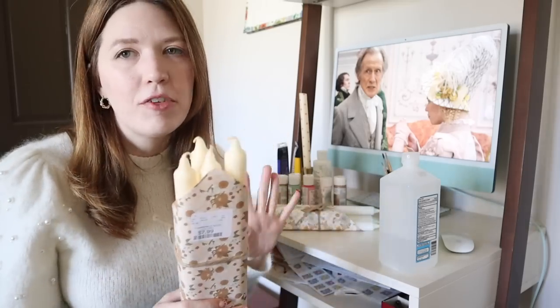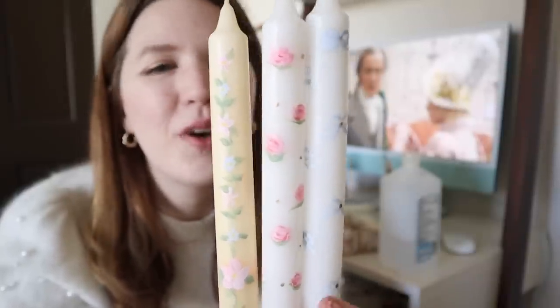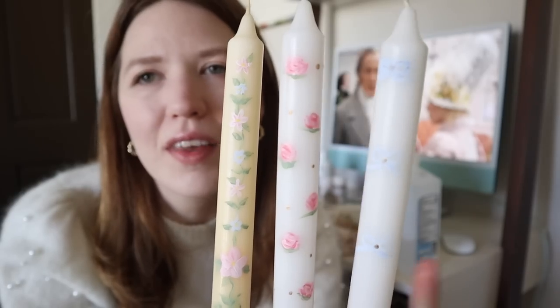Recently I've been seeing so many of these painted taper candles and I love the way it looks. The other day I went to Home Goods and got a few packs of plain colored taper candles and started painting them — it is just so much fun, it's my new favorite thing to do. So today I thought I'd work on a few more and show you how I do it. Here are some that I did the other day — I'm not an artist by any means, but I just enjoy painting. I did some little flowers on this one, little roses and gold polka dots on this one, and then some bows on this one.